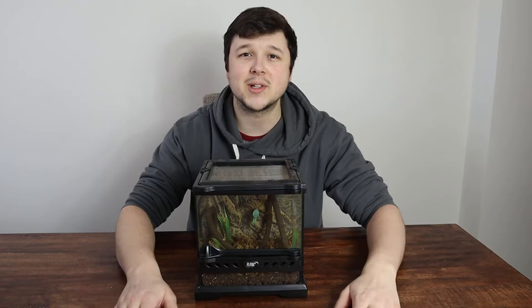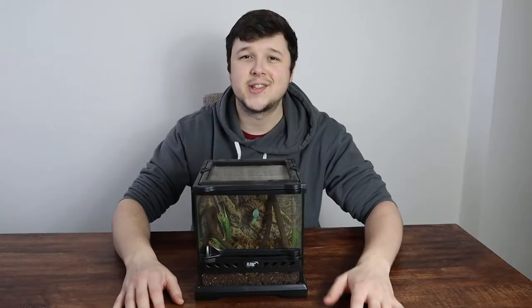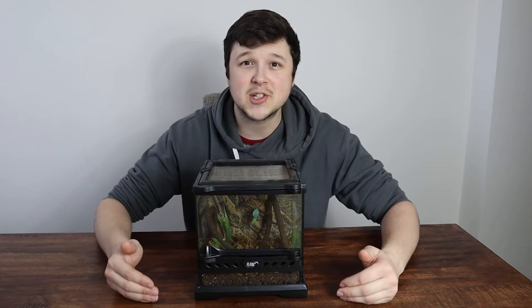Next up is humidity. You're going to want to keep these guys at about 60% if you've got a humidity gauge inside. If not, you're going to be spraying them about every day. You want to keep it nice and moist at all times, and of course they're going to be drinking the droplets from the side of the tank. This is why I always recommend them as beginner pets, especially for children — they're so easy to care for.